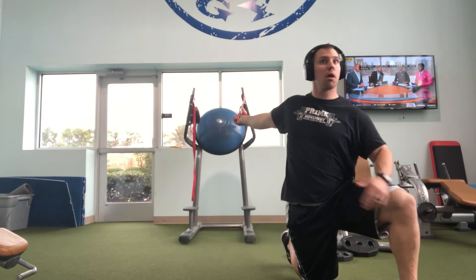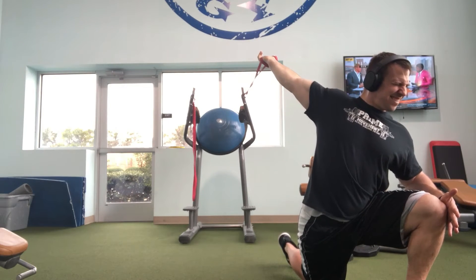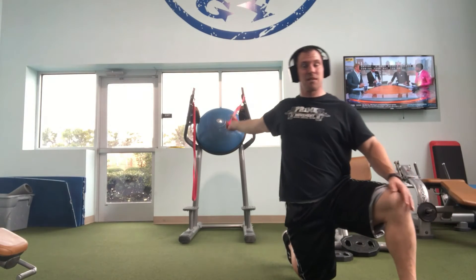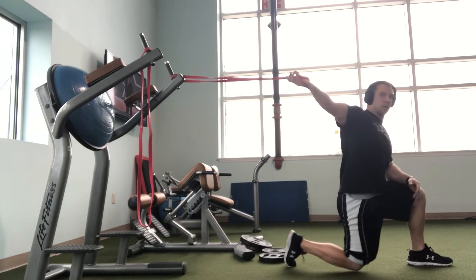Really, who doesn't suffer with tight pecs — that's the question I ask nowadays. We're all sitting all the time, driving, so our pecs get really tight. It looks kind of like an athletic move, so it could be particularly good for baseball players, but in reality it's great for everyone.